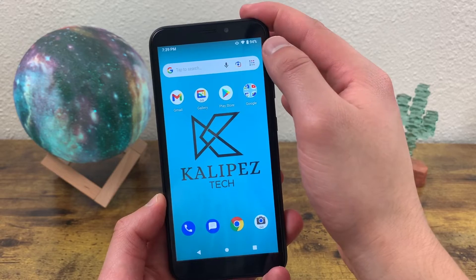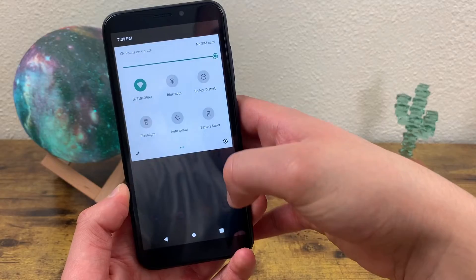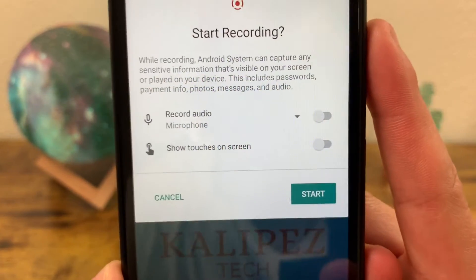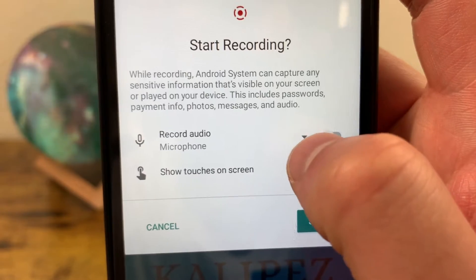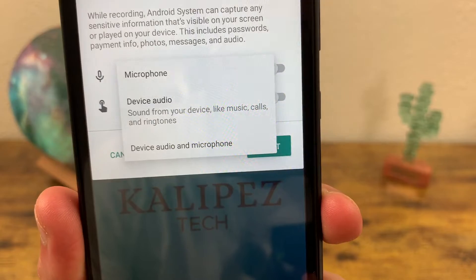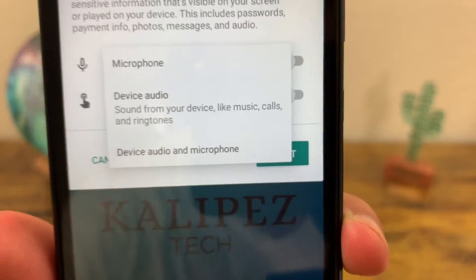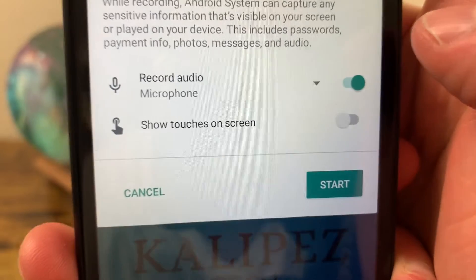In order to create a screen recording, all you need to do is open your quick menu by swiping down twice and find the icon that says screen record start. Tap on this icon and it's going to ask how you want to record the audio. By default it says microphone, but if you hit this dropdown right here, you're going to have the choice between microphone, device audio, or device audio and microphone.